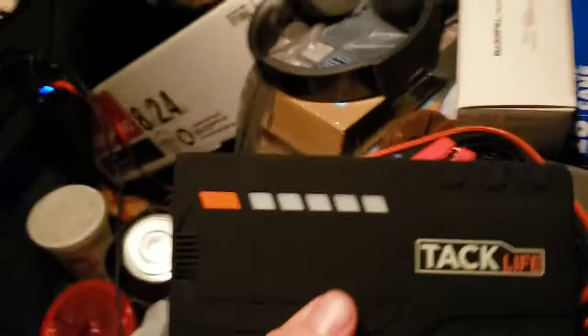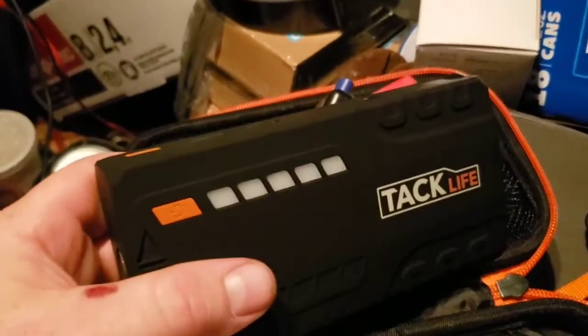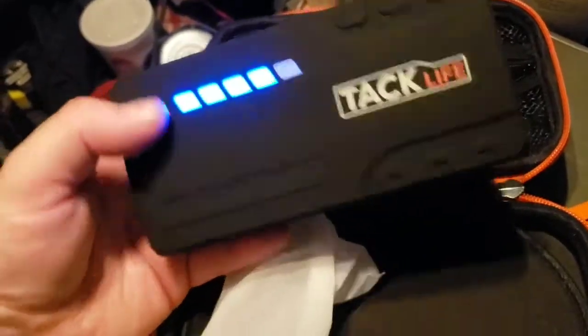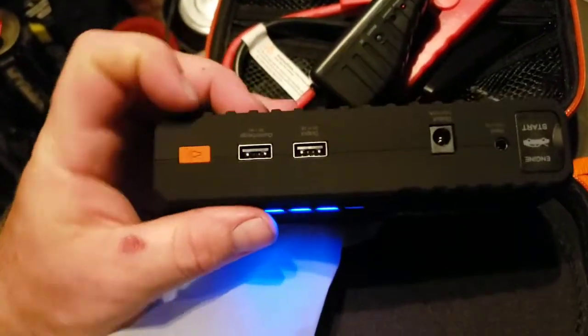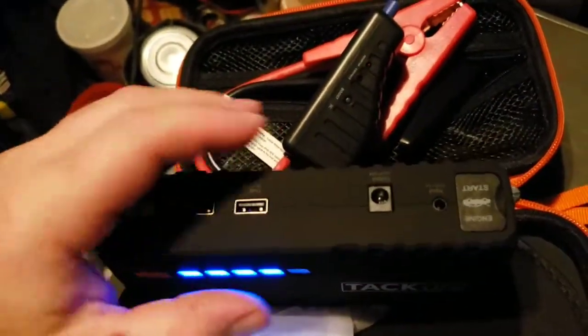This thing does feel good and looks good. I really like TacLite's black and orange color scheme. We've got four out of five bars showing. It doesn't have a digital readout but it does have the little bars — better than nothing. There's an input port, an output port, and a little flashlight with strobe and SOS modes. All the fun stuff.